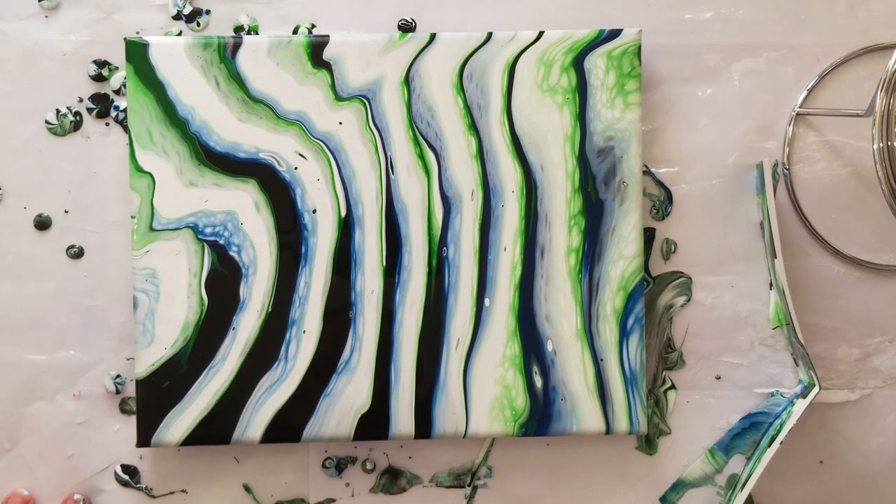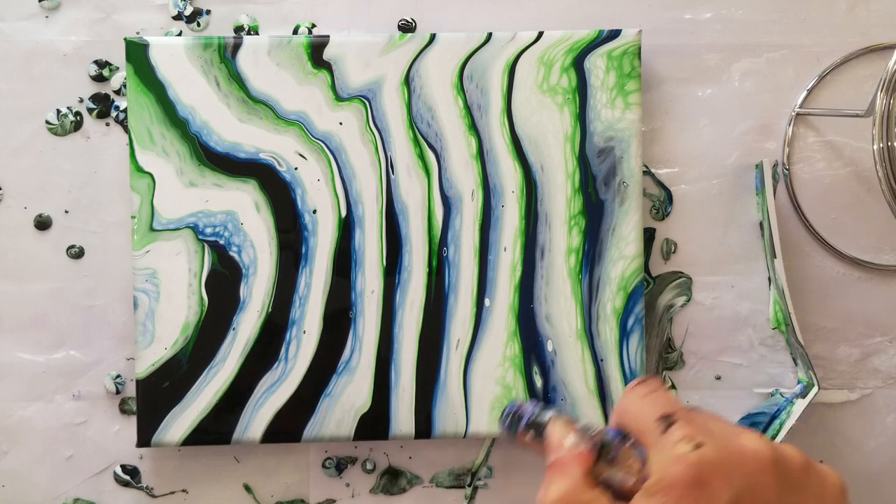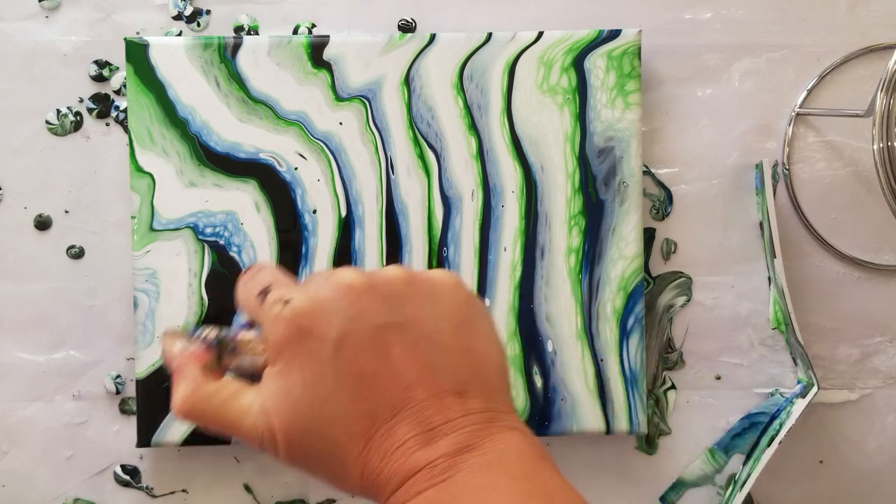There we go — we got stripes from doing circles! I like it, I like it a lot. It's not too much green, not too much blue, the black didn't blend with everything and go psycho. I like it a lot. Let's just pop any air bubbles.